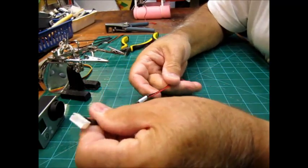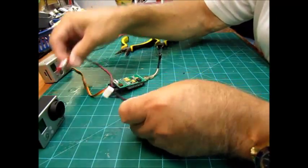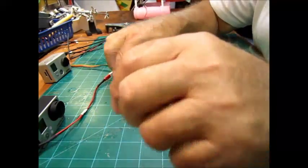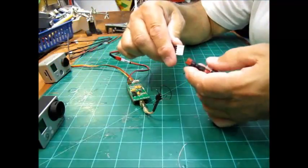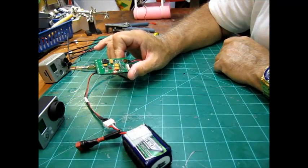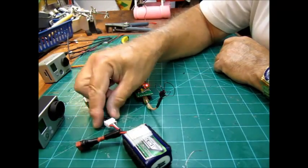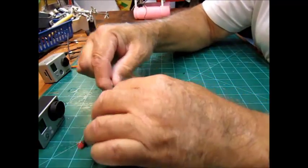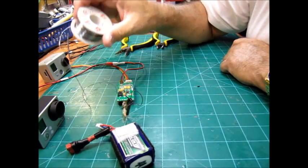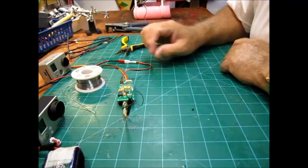Now we have our connection — let's check it. I'll plug this in here, plug this into the balance port like that — and look at that! We can run a hot lead to that and run it off the battery. That's all there is to it.